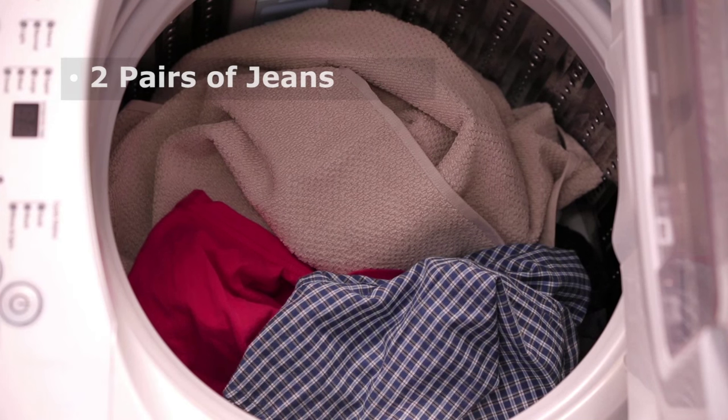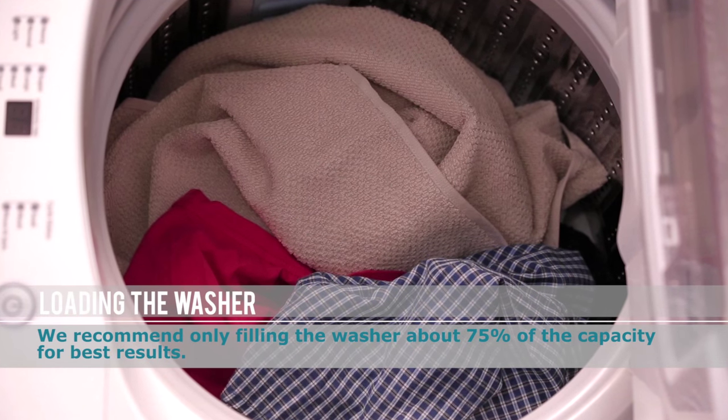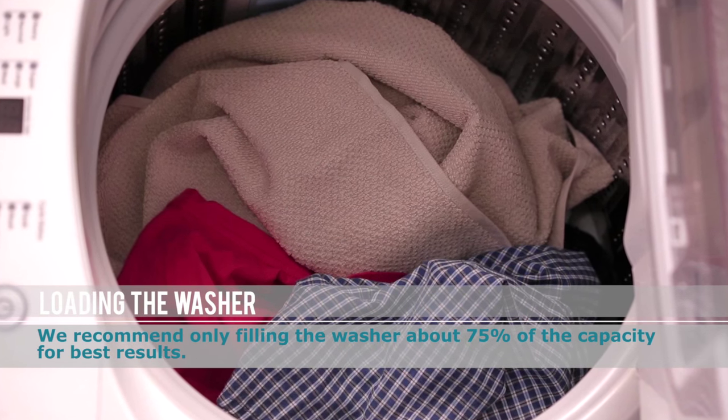That's like 2 pairs of jeans, 2 t-shirts, 2 regular bath towels, and a couple of undergarments. We recommend only filling the washer about 75% of the capacity for best results.